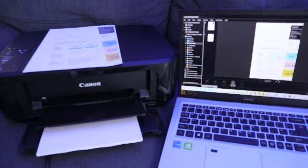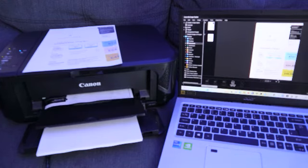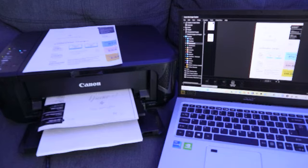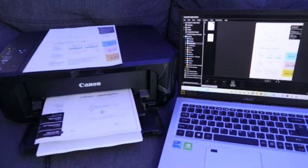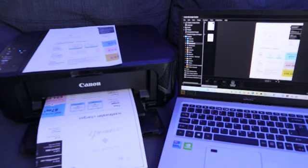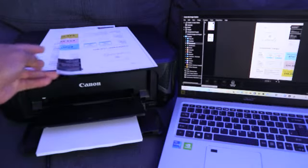The document is now going to print. Here is the document we printed out using Canon My Image Garden.